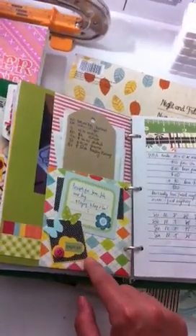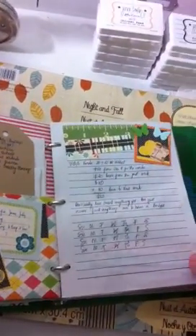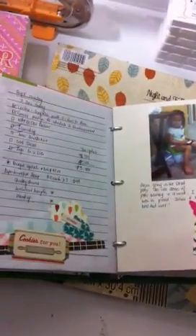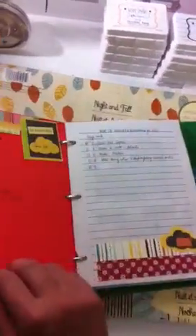Look at the cloud punch that I got from Fiskars and some butterfly punch from Martha Stewart. I filled it with pieces of paper and then I started filling them with pictures and stickers, and eventually I got to the point where this is how I want it to look.